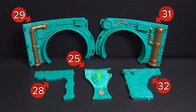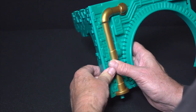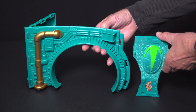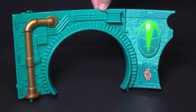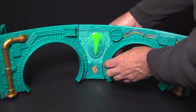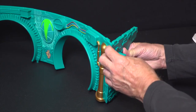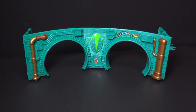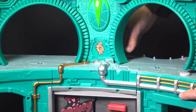Locate parts 28, 29, 30, 31, and 32. With part 29 facing you, snap the angled wall part 28 onto the left side of it. Snap part 30 onto the right side of part 29. Snap part 31 onto the right side of part 30. Then, snap the angled wall part 32 onto the right side of part 31. Position the third level wall subassembly onto the top of the second level and snap into place.